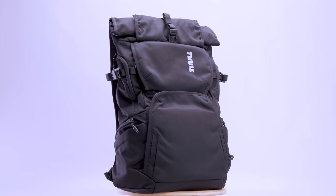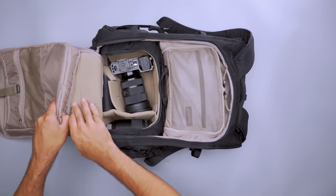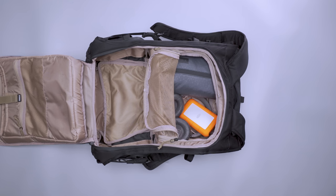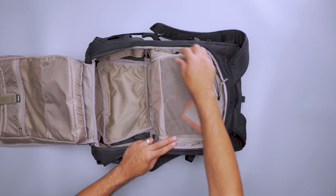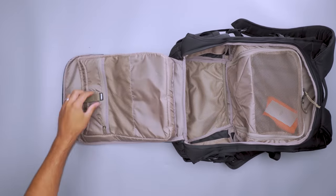Some trips require both a camera backpack and a day pack — opt for the Thule Covert DSLR 32-liter and get the best of both worlds. Use it to carry your camera gear until you want to take a break from shooting, then remove the camera cube and fill up the backpack with your everyday essentials instead. The main compartment is split into two sections with a lot of built-in organization; use the upper area to store non-photography gear like clothes and small tech.